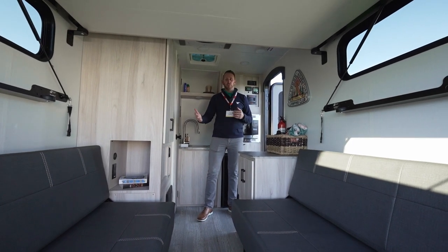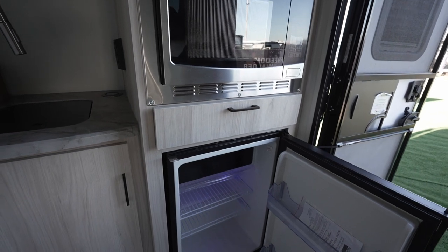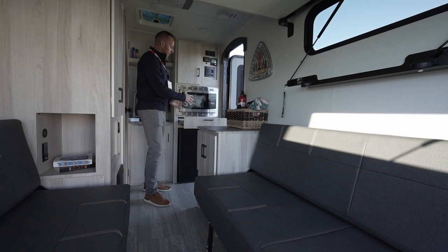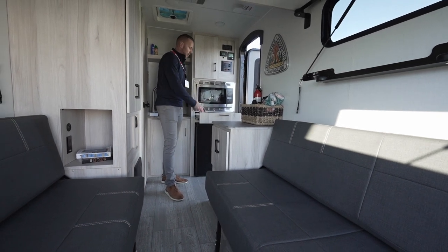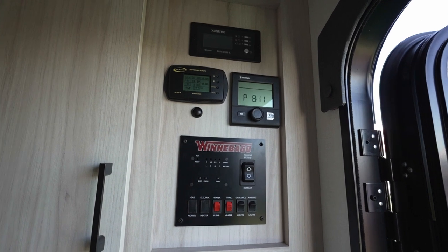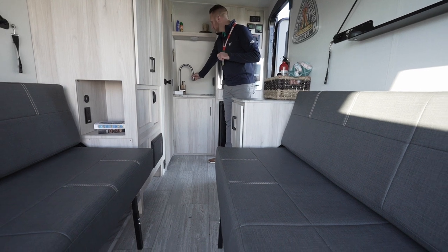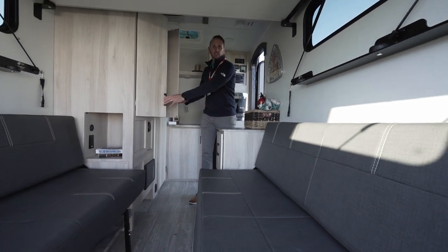Inside the Hike 100, this is the 1316 SB floor plan. Right by the entry door you have an additional 3.3 cubic foot refrigerator, a 1.1 cubic foot convection microwave, and a pullout countertop extension. This product line comes with a portable convection induction cooktop — you can plug it in and use it inside, or take it outside. You have all your systems controls and storage here. Up front is a recessed single bowl sink with a sink cover for additional countertop space, a high-mount spout with pulldown sprayer, additional storage underneath, and flexible space that can also be used as a hanging wardrobe.